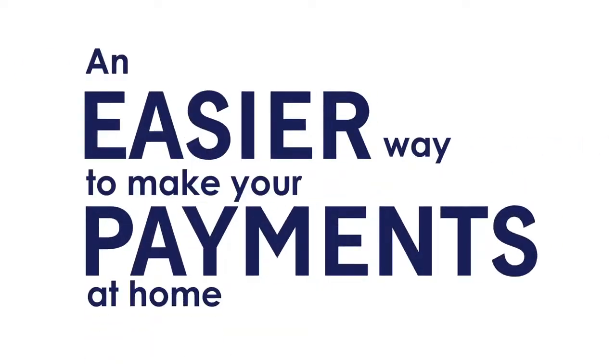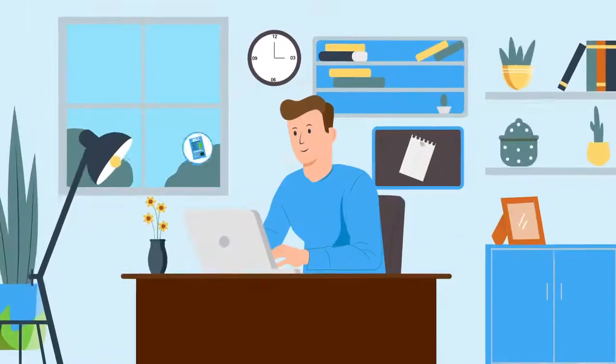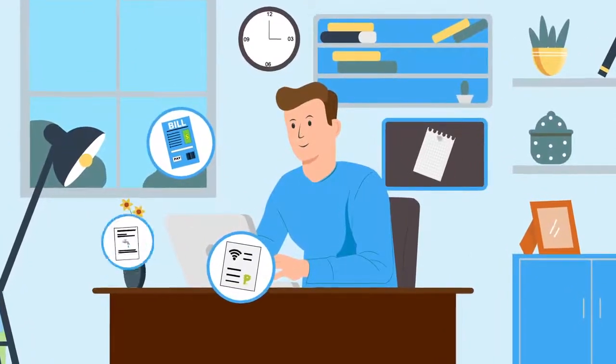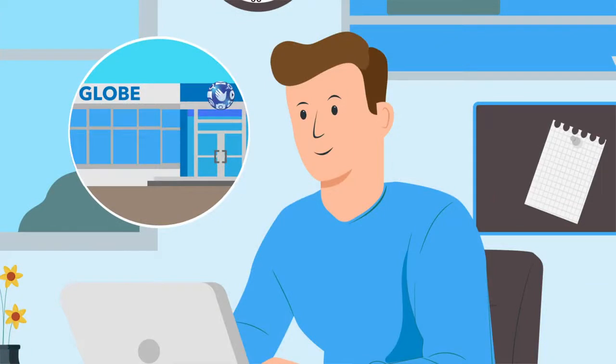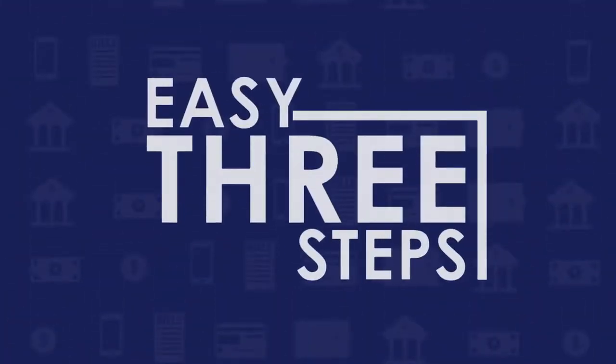Making our valued customers' lives easier to pay bills in minutes while staying at home is our priority. Now, without the need to visit Globe stores, you can pay your Globe bills in just three easy steps. Step one: